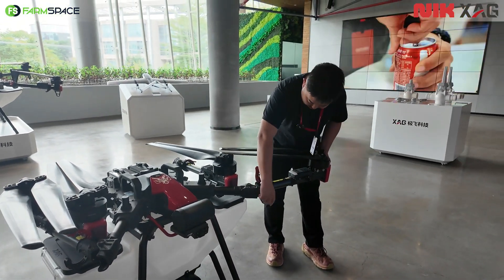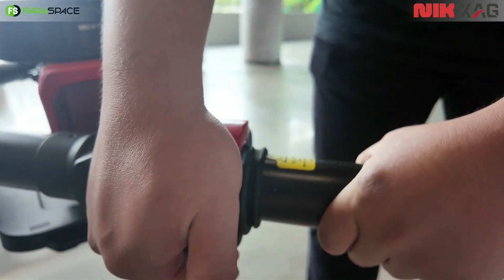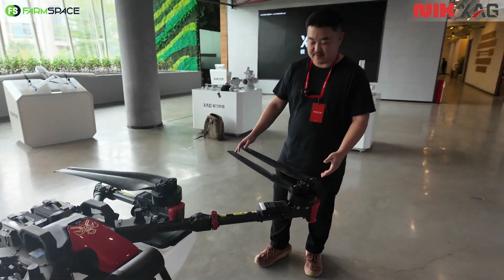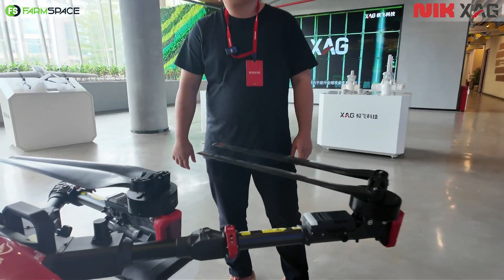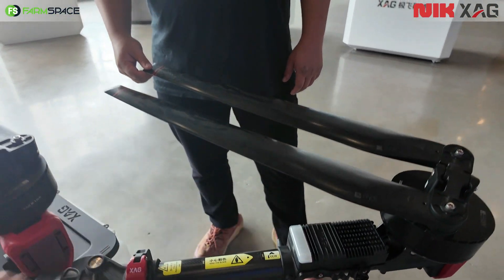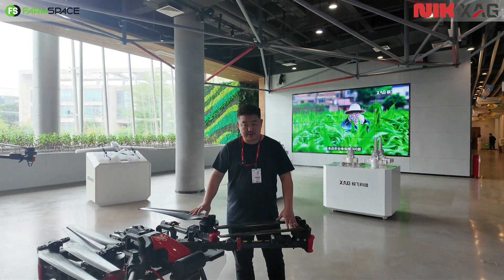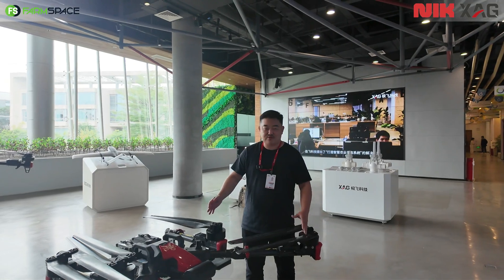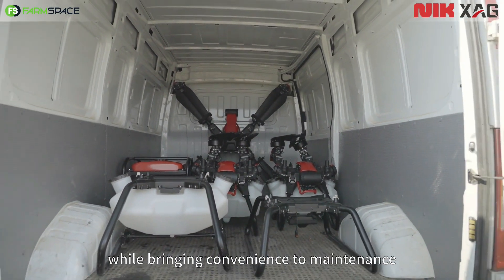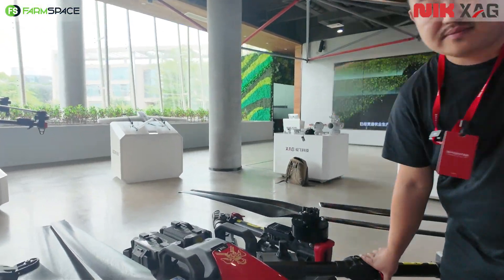You simply open that clamp and it's done — that easy. And I'm guessing that if you crash it, it will just break at that point and you only need to replace that one component, not the whole drone. Exactly — all XAG drones are modular design. A drone could crash sometimes, but you just pick it up and repair it. It's modular design: easy to repair and easy for maintenance.